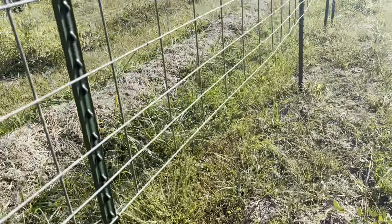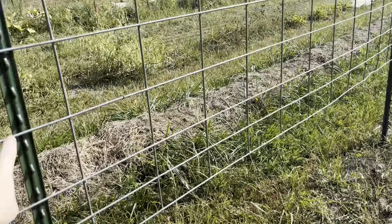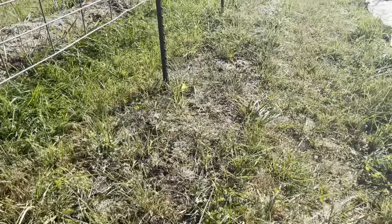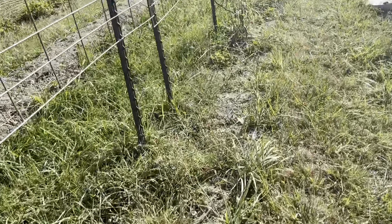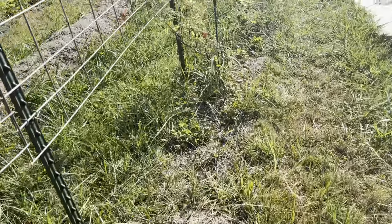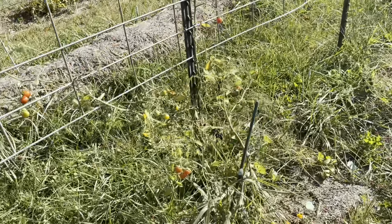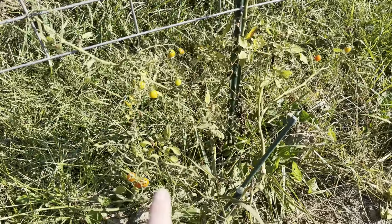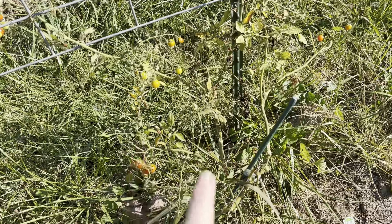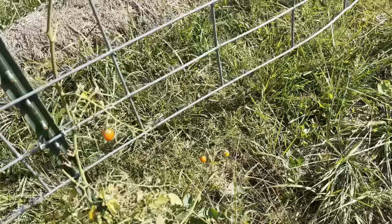Nothing's left in here. This trellis is going to be taken down and the T-posts will be pulled out and held for resources to use next year. I am definitely doing a squash arch again — I loved the squash arch. The only tomato that's left that I kept in is Bartelli cherry. My husband has loved this variety; we're going to grow it again next year.